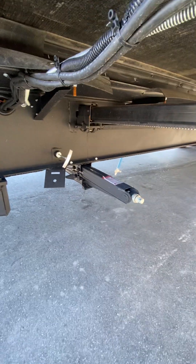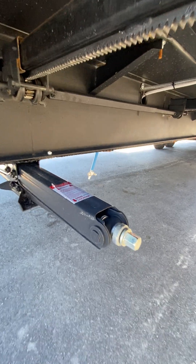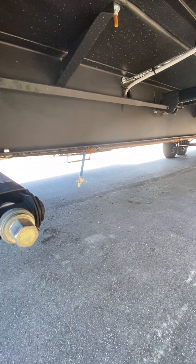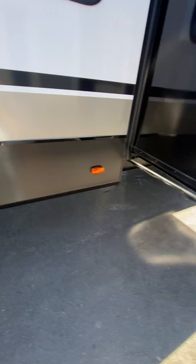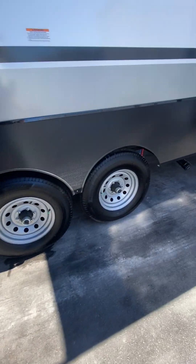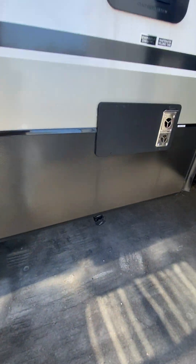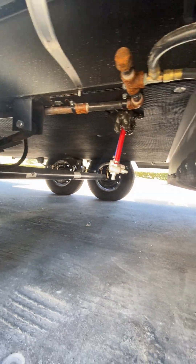The gray handle there is going to be your gray tank for sewer. The blue hose hanging over there is your fresh tank drain. The red and blue hanging there are your low point drains for the whole entire camper.